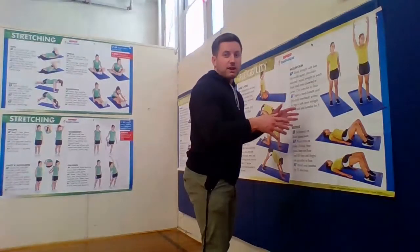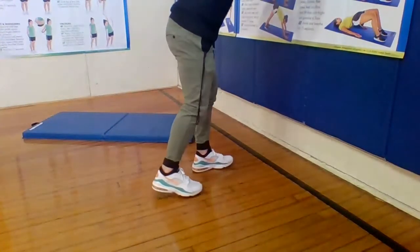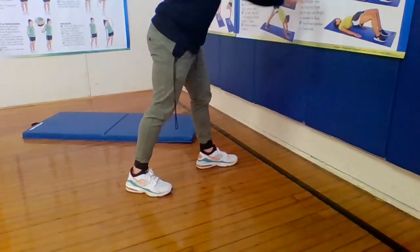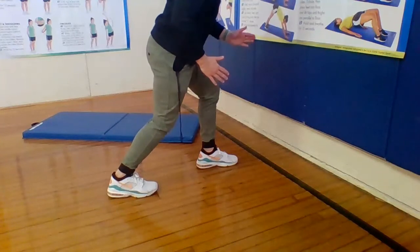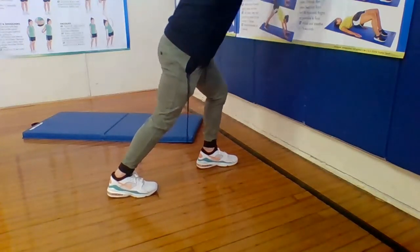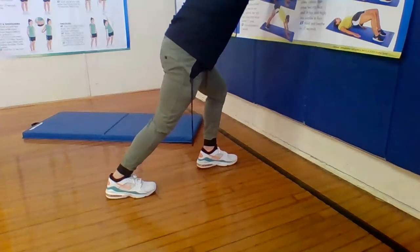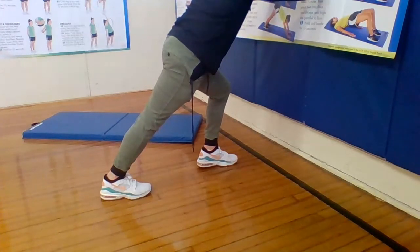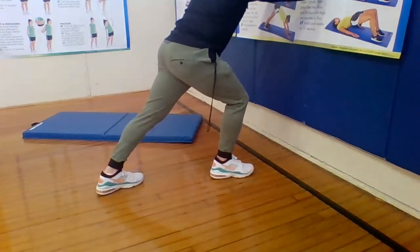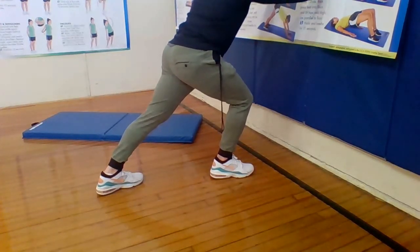Calf stretch — one foot comes forward and you're up against the wall. Find a wall and put the other leg back, one leg forward and one leg back, almost like a sprinter stance. Push against the wall so you feel a stretch in your calf. Press down almost on your toes and hold it. Count to ten. Switch legs, count to ten. Excellent job.